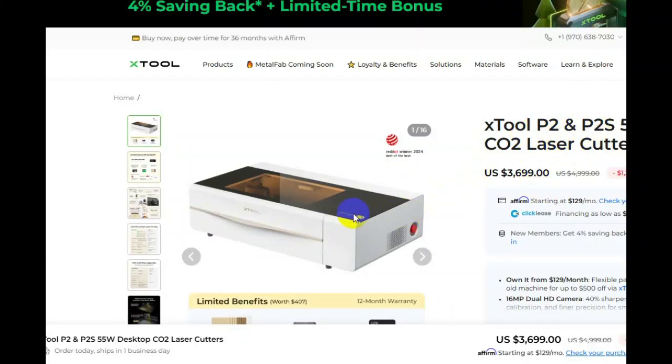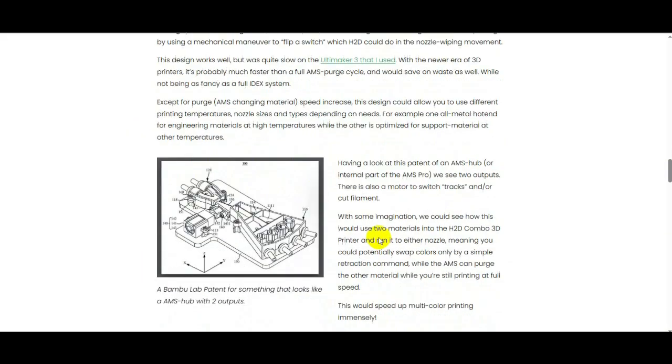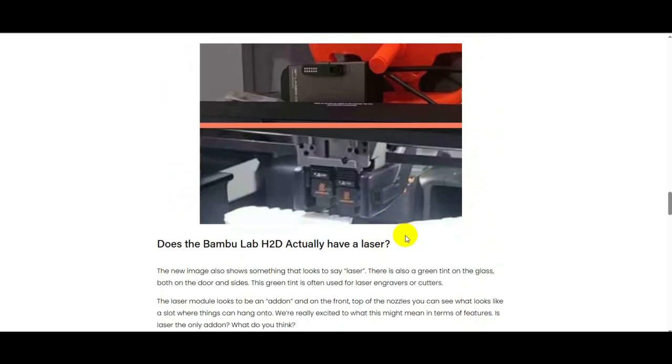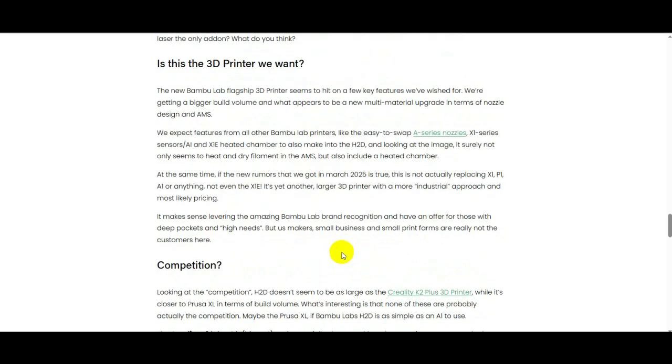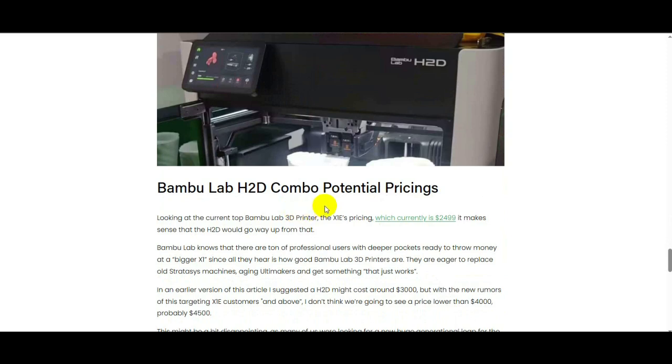There's also been some reworking of the fans and venting on the inside of the machine. That's the telltale sign that the laser is going to be part of it — if you know anything about lasers, they need ventilation. They always have big vent holes because you can't burn stuff and smell the fumes; it's unhealthy. Let me know in the comments if laser capabilities, laser engraving, or personalization of your 3D prints is something you'd be interested in.